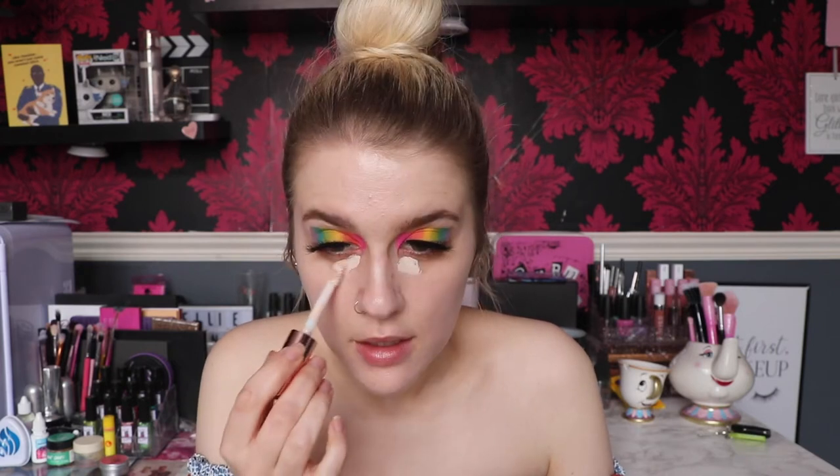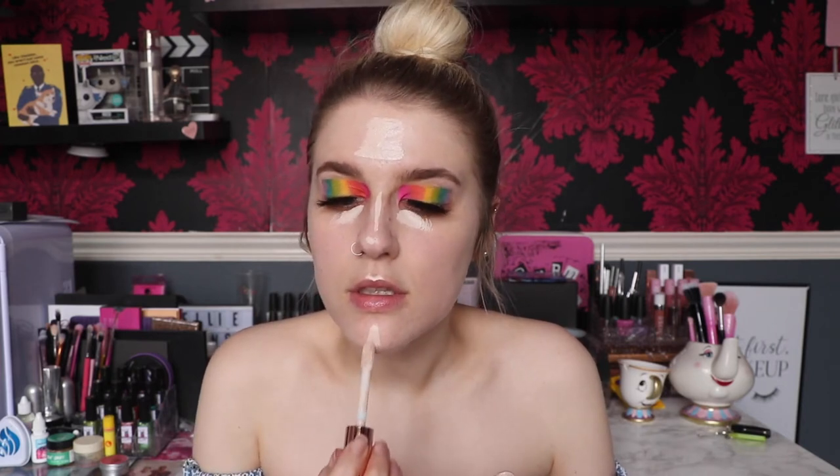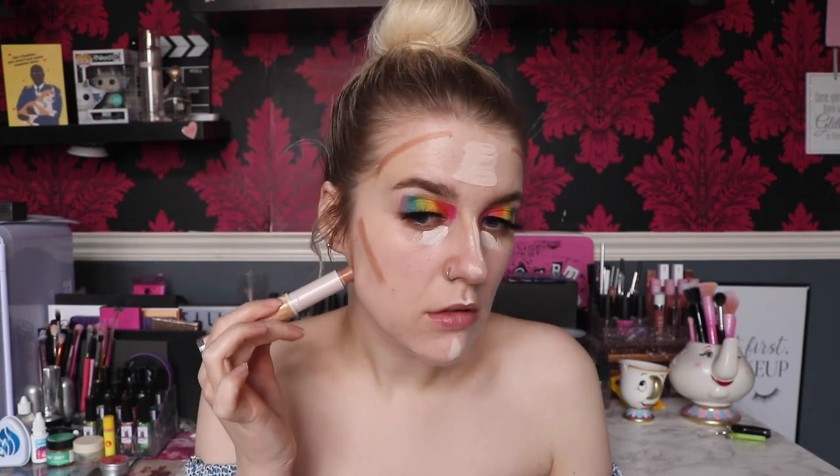For concealer I'm using the Revolution Makeup Conceal and Hydrate in C1 - I prefer this one over the Conceal and Define. Taking a little bit under the eyes, on the forehead, down the nose, and a little dot on the chin. While I let that dry I'm taking the Rimmel Instant Duo Contour Stick in Light, drawing around the forehead, the cheeks, and a line on the lip area.